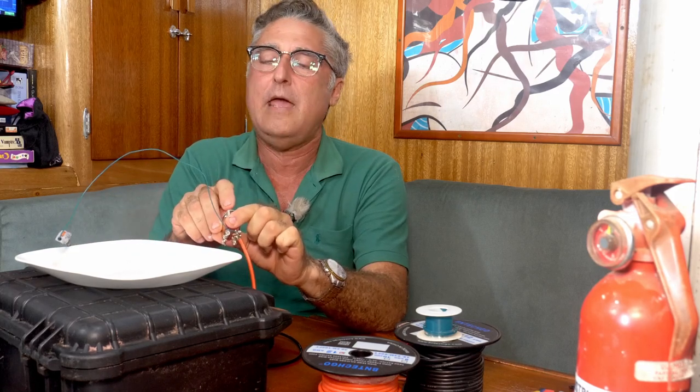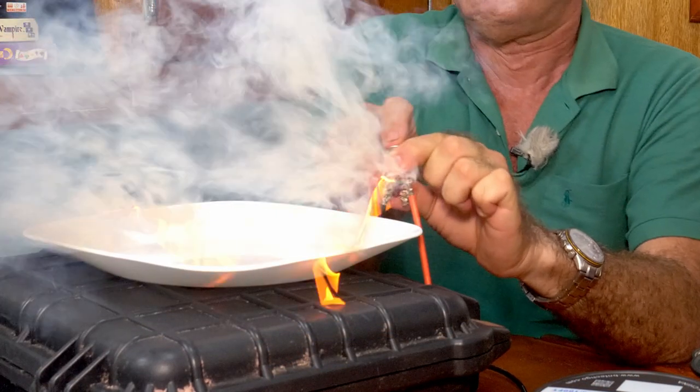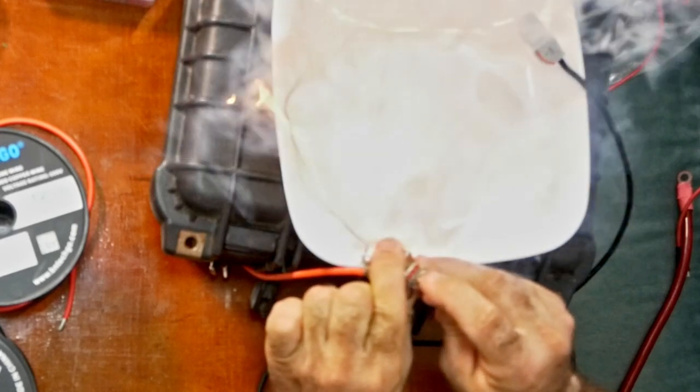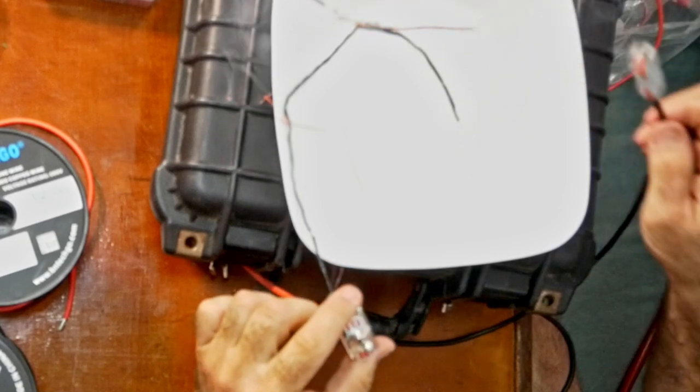That's it. That was interesting — a little smoke. What happened? The copper got seriously hot, seriously quick. It melted its insulation off, fused, burned little holes in itself, and fell apart. If that happened down inside the wood of Temptress — through a cabinet somewhere — that could start a fire.